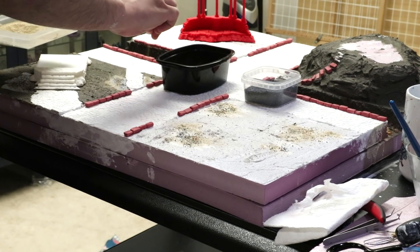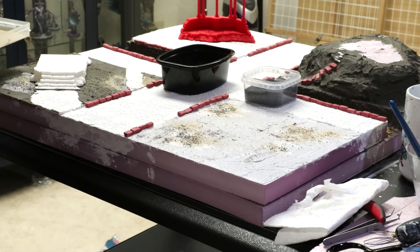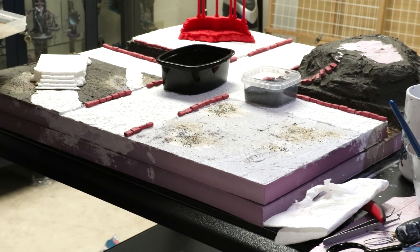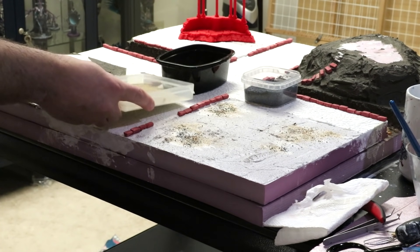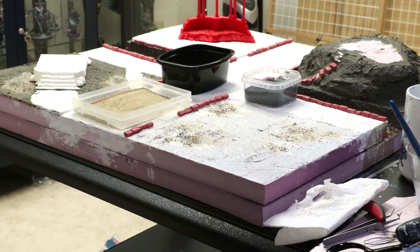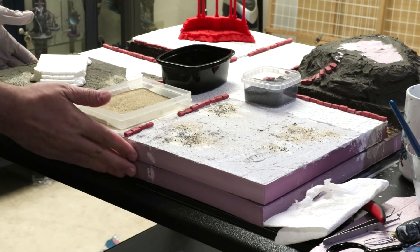I'm going to continue on, texturing this up. On the road, maybe there'll be some areas of texture where the cobblestones have been broken up. This city is supposed to have been working up until recently when Slaanesh came in and basically took it over, so it's now in disrepair. But until recently it was a functional city, so we don't want to make it a complete wasteland. By mixing this in, we can start to show how it's falling apart. When I come back, we'll talk about what we do with these edges before we prime it.